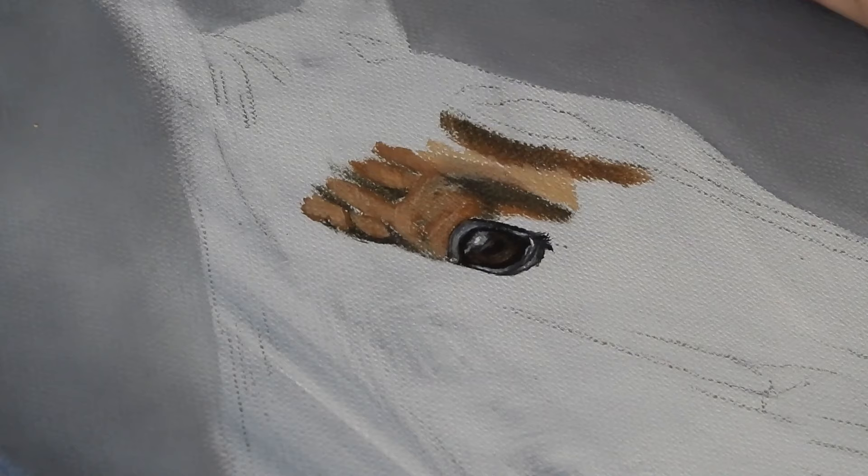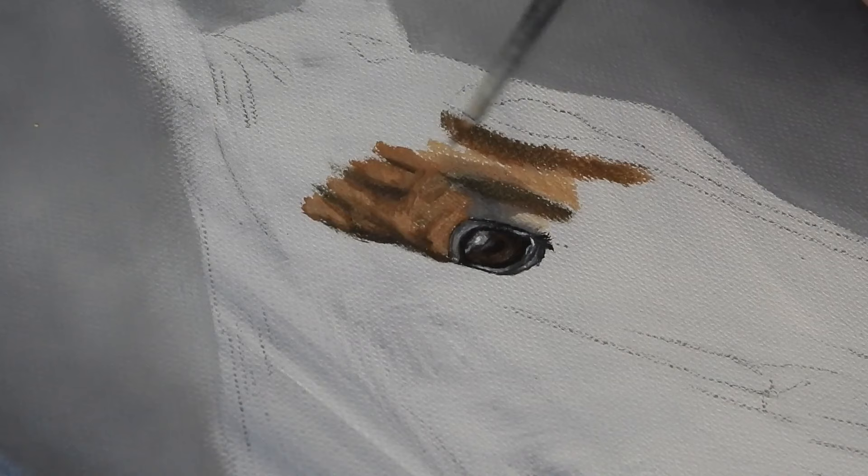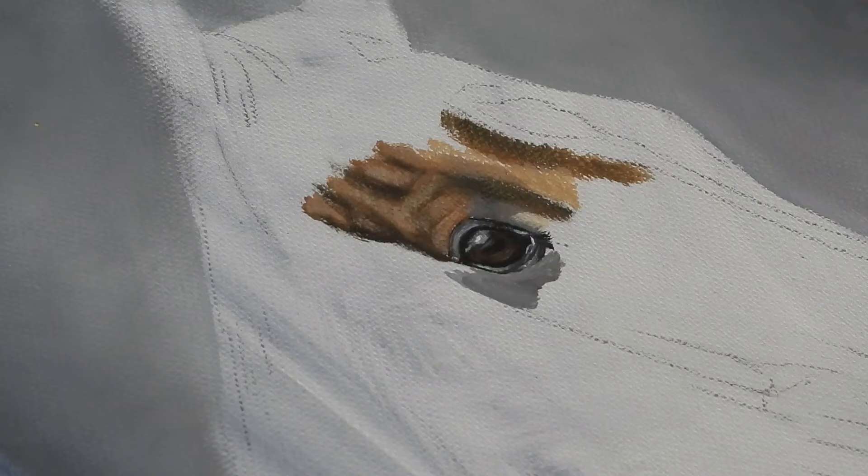I'm also using an old frayed round brush for some of the larger areas. This is why I very rarely throw away brushes, as I always seem to find a use for them even if it's not what they were initially intended for.